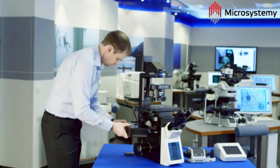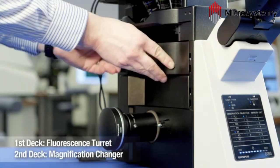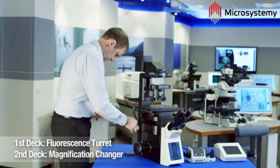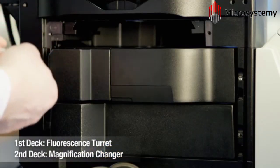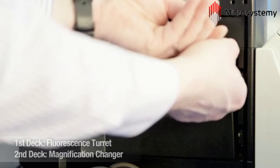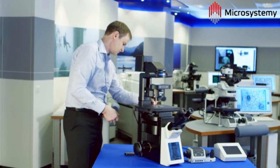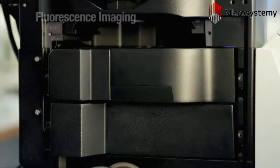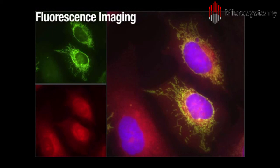Fluorescence imaging is possible with the inclusion of the filter turret module. The external light source is connected via the rear port and up to 8 filter positions are available. The optical path has also been enhanced to include extra-large mirrors, increasing the field of view. Capture of HeLa cells stained for imaging of mitochondria and endoplasmic reticulum is achieved here using separate filter positions, merged to form a multi-channel image.